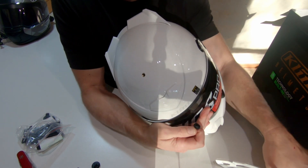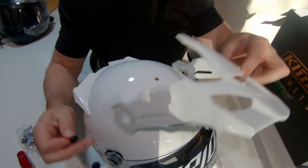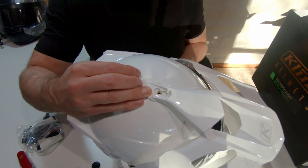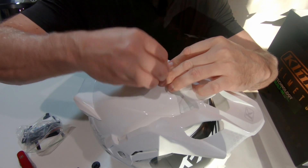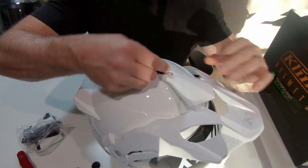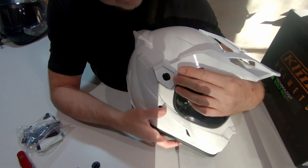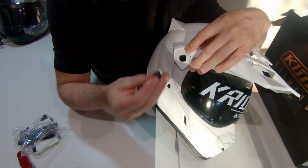They give you a replacement which is like a thumb screw, so you're probably better off to use that. What you do is sit the peak on the top there — there are actually two positions: the forward position or the rear position. I'll put this in the rear and we'll just use the thumb screw there, and that just holds it in place. We don't need those black covers again because this area covers the mechanism.